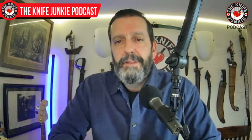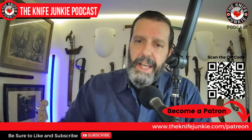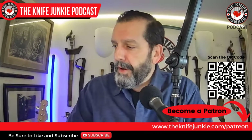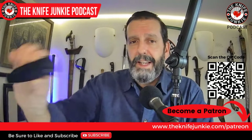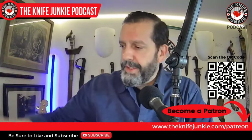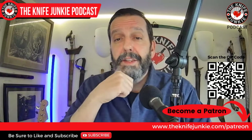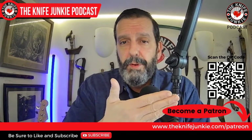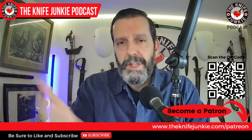Before we get to knife life news, if you're interested in becoming a patron, the quickest way is to go to theknifejunkie.com/patreon. You can check out the three tiers of support. The top tier — the Gentleman Junkie tier — is where you get automatically entered into monthly contests to win sweet knives such as that Malibu. Be sure to scan the QR code on screen if you don't feel like typing. Again, that's theknifejunkie.com/patreon.